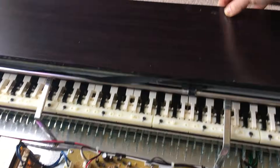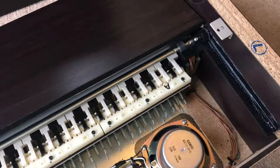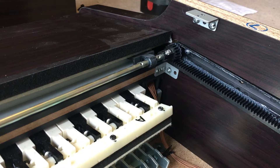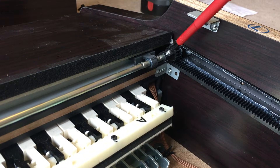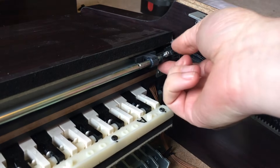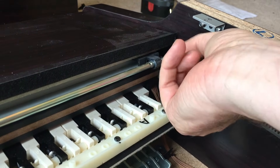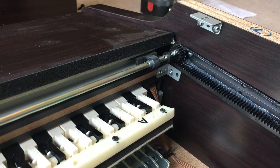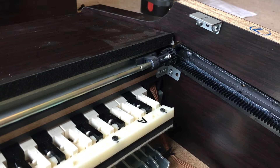The next step is removing the keyboard cover. You can see these little gears at the end — we need to unscrew these and then pull them back just slightly further down the slot. It's a bit tricky; I had to use a screwdriver on both sides, and then it could lift away and you could pull it off.